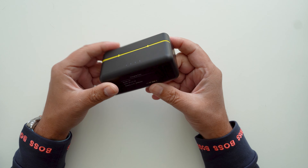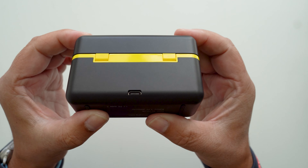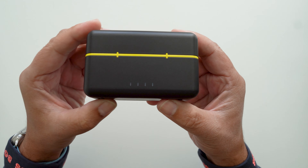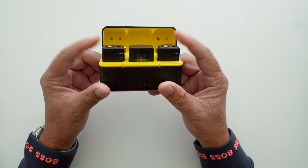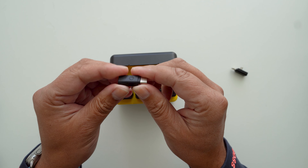The charging case is pretty compact. There are LEDs on the front for battery status, a USB-C port on the back for charging. When you open the case up you are greeted with all three units. Yes, this is a dual setup so you can have two people speaking at the same time. You also get two connectors for connecting the receiver to your Android or iPhone.